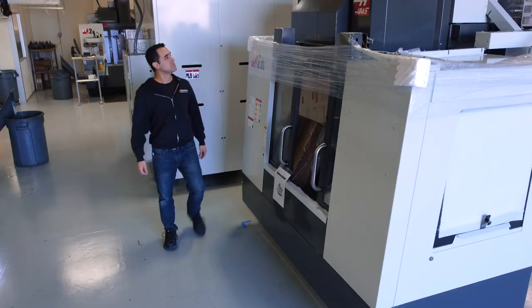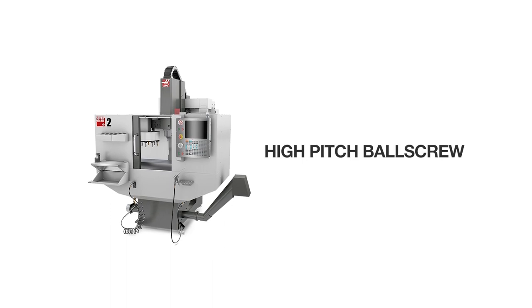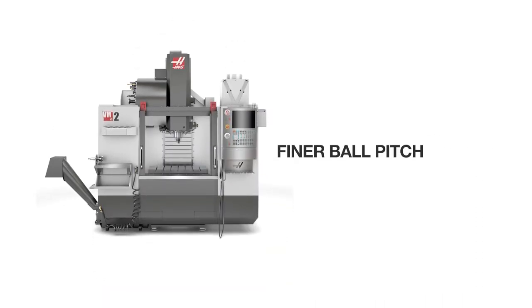We just purchased our first one, but my decision not going with super speed was that I was kind of gun shy about the high pitch ball screws because of the super mini mill 2. You have a medium ball pitch with the VF series and then a finer ball pitch with the Haas VM mold making series machine. I was okay with the slower rapids and the slower max feed rates — I think it's like 600 to 650 inches a minute cutting on our non-SS machines.